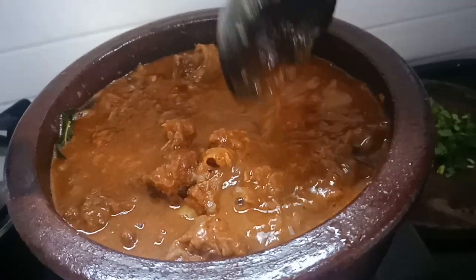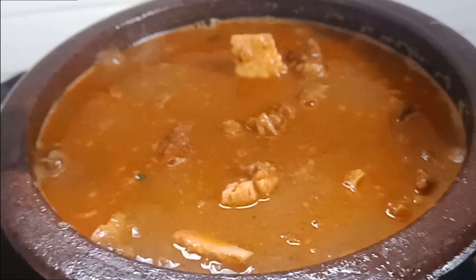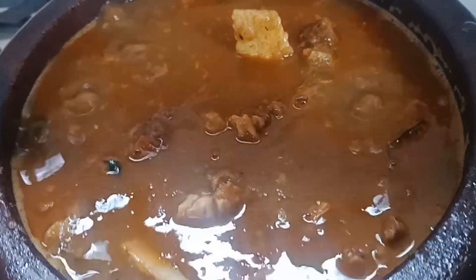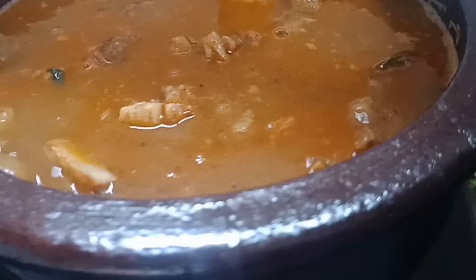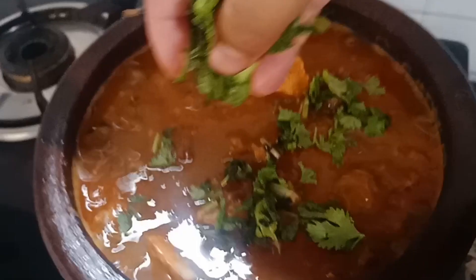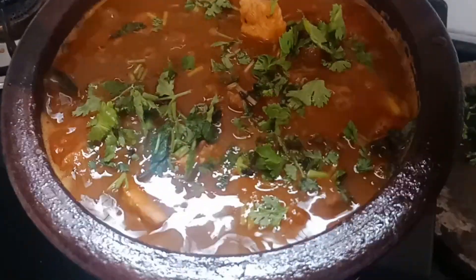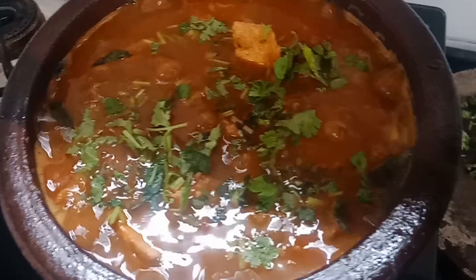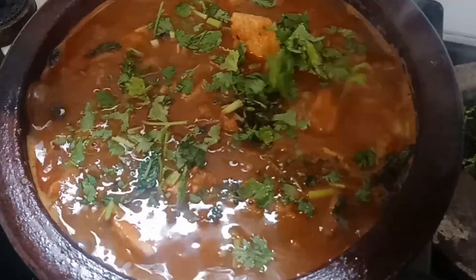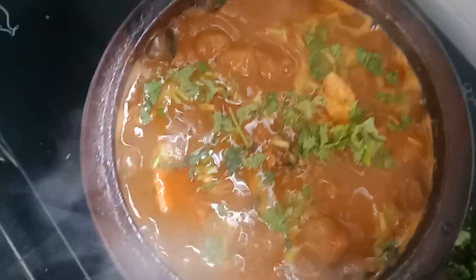We are going to take about 10 minutes to develop the taste. We will have our last time to try the beef curry. Let's try it. It's good. We will taste it. Now you can taste it — the taste is the best combination of this.